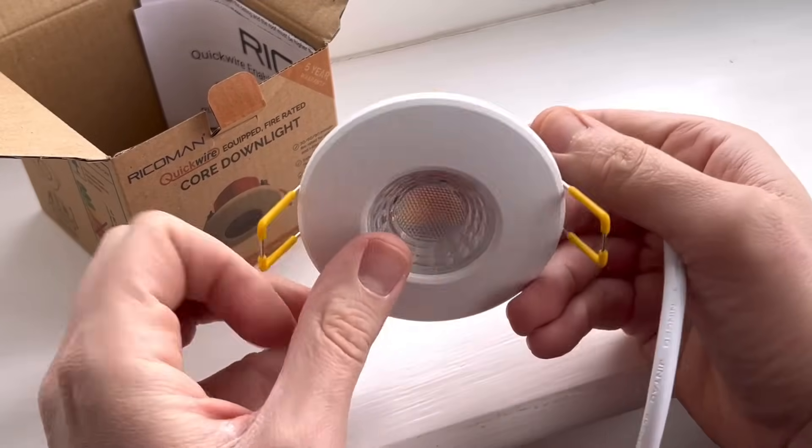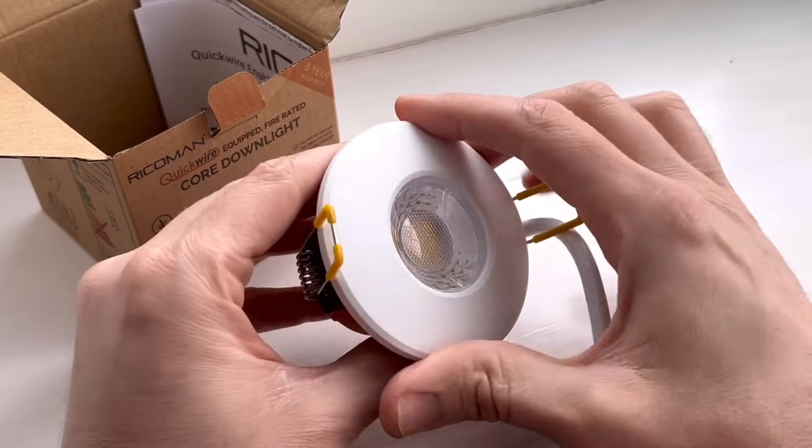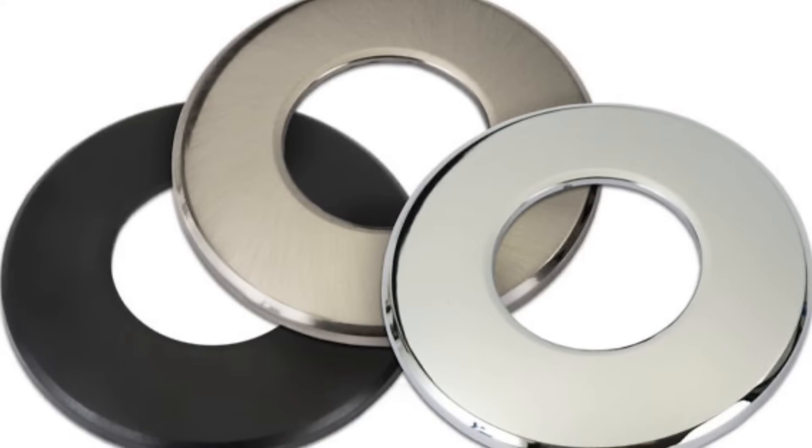On the front of the fitting, you've got the usual decorative ring, and this is removable and replaceable with a range of other options, including chrome, brushed chrome and black.